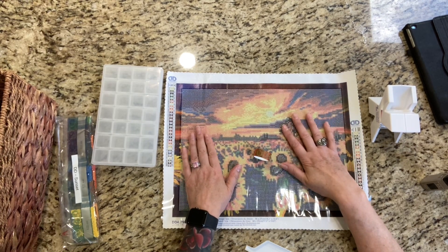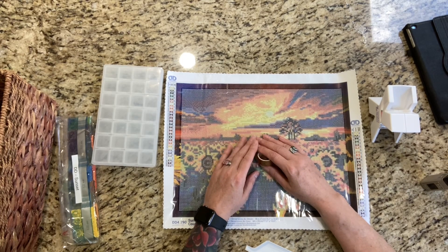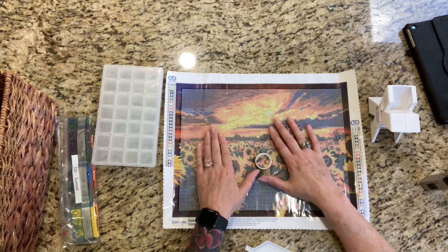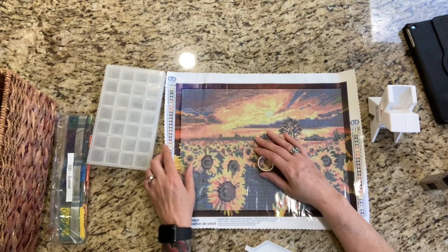Diamond Dots isn't the best quality. I kind of got spoiled working on premium company paintings, but I am getting through them. They are in my stash, and I do need to do them, so it is what it is.